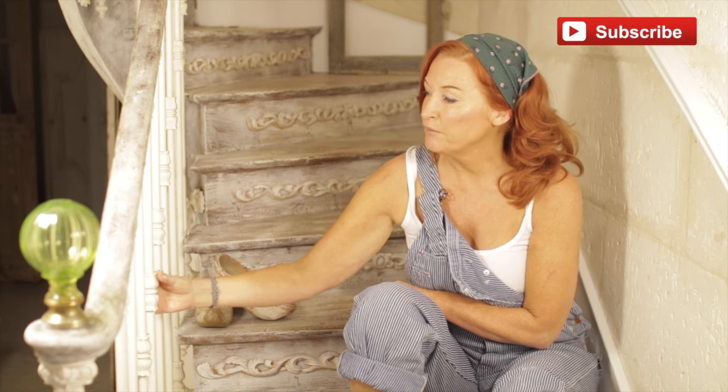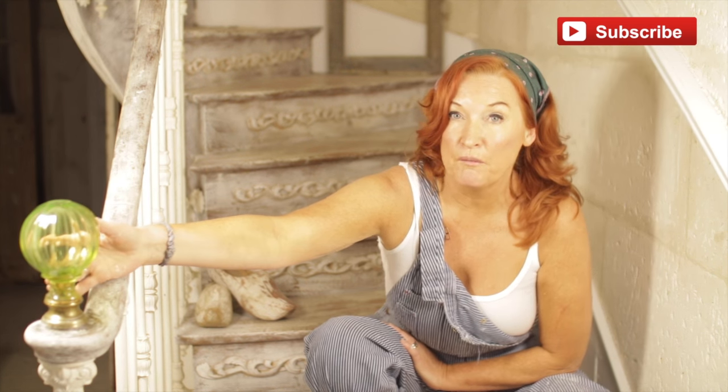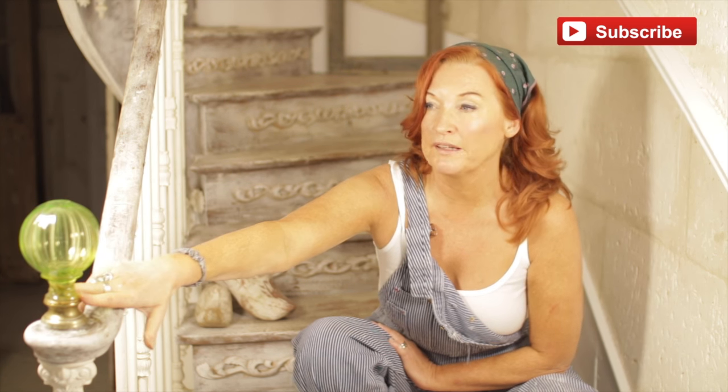So here you've seen the banister — beautiful ironwork here and this wonderful globe here as well. This was here when we got here, but it's such an easy idea if you get something like that to put it on the end of your banister.